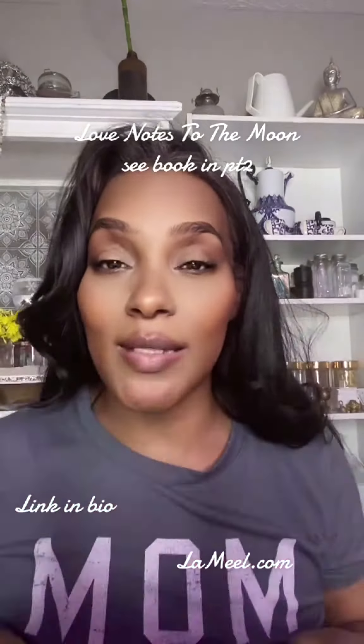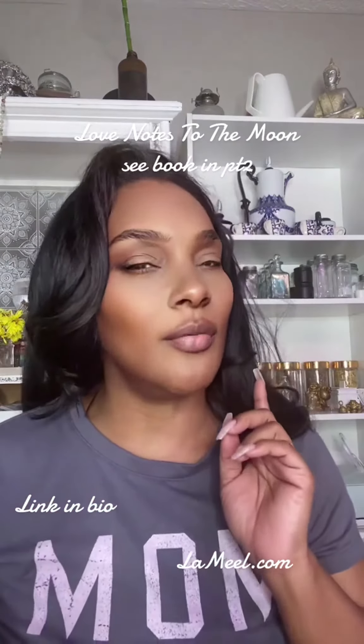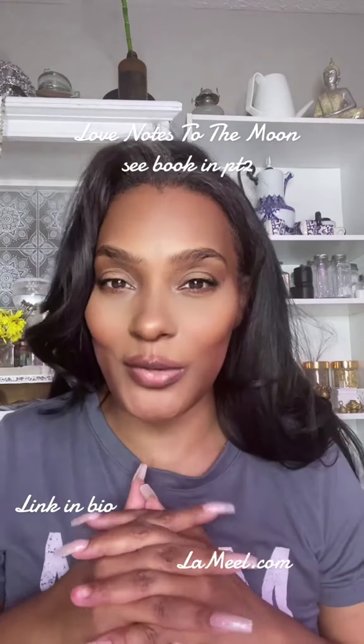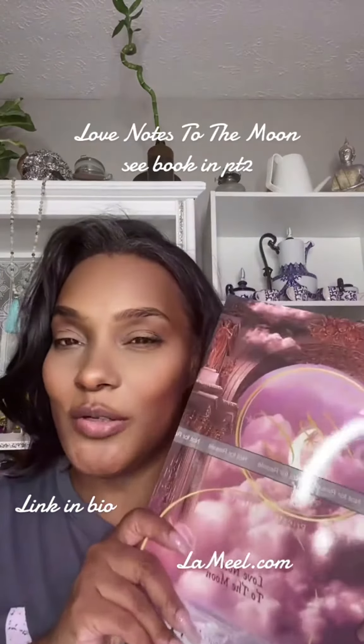Hi, I want to share with you my new book called Love Notes with the Moon. This book is excellent for anyone who does any type of moon work — if you do candle work, if you are manifesting with the moon, if you are doing spiritual work with the moon, witchy work with the moon, anything that you're doing with the moon, Love Notes to the Moon is for you.